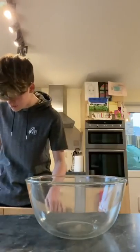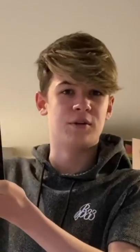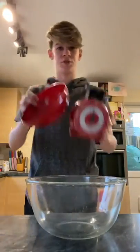We need a bowl, I know that much. I'm gonna need to weigh it. A scale. The scale doesn't work. A slightly more traditional scale.